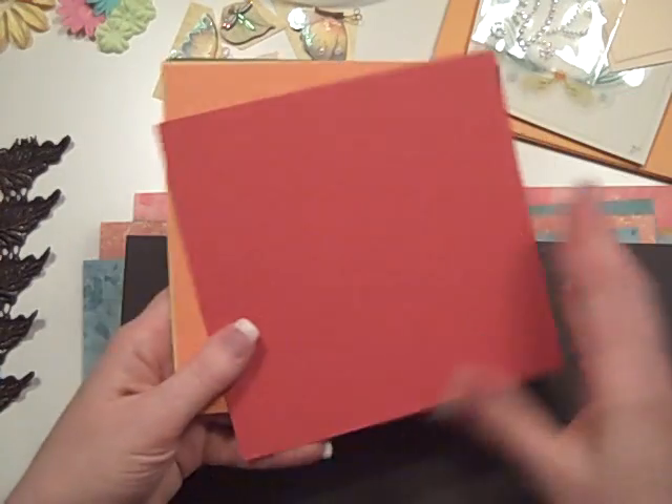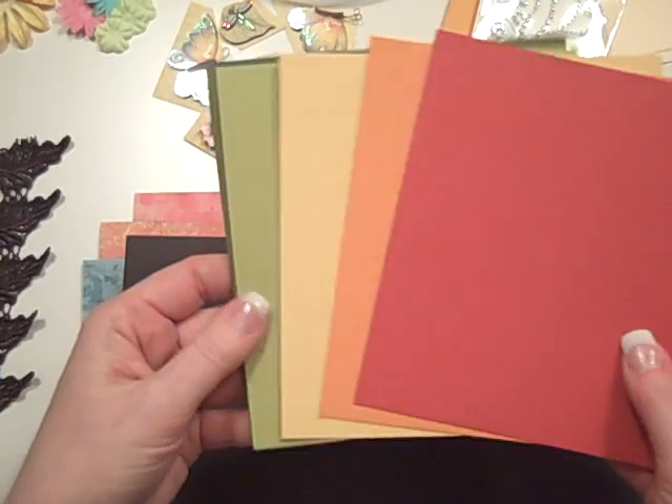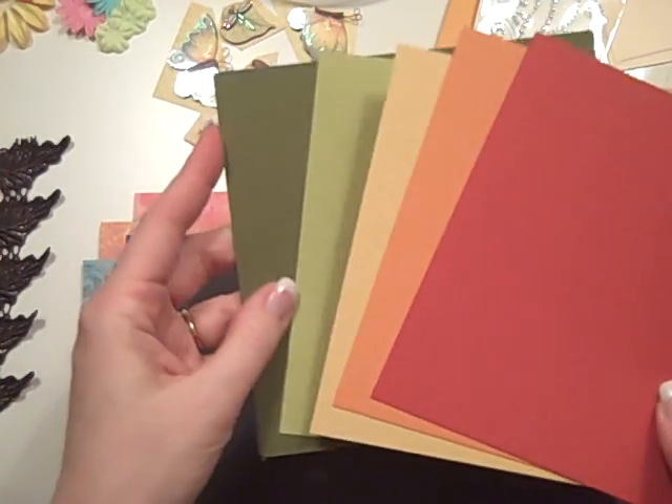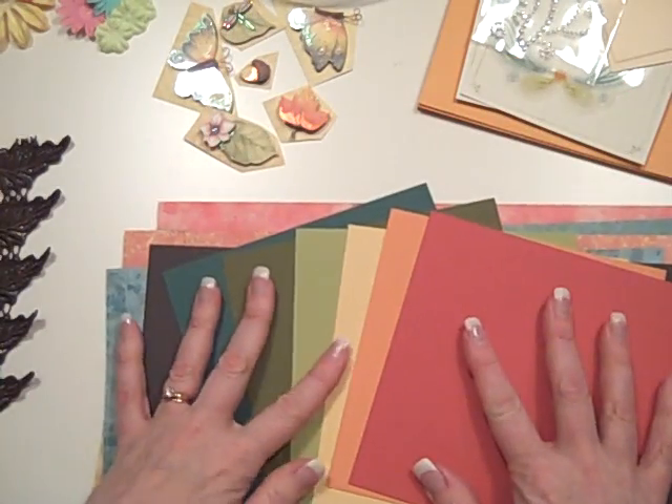So there's those 6x6 cardstocks. I have kind of a tomato, a pumpkin, a kind of butter, a soft green, a sagey green, and an aqua. So those are the papers.